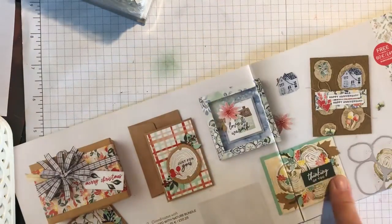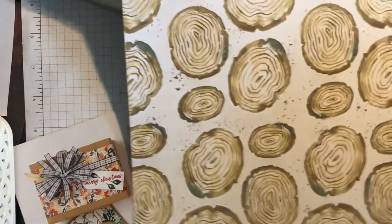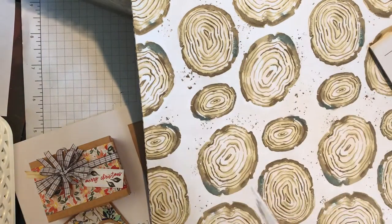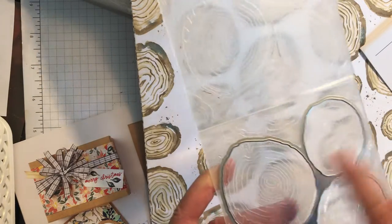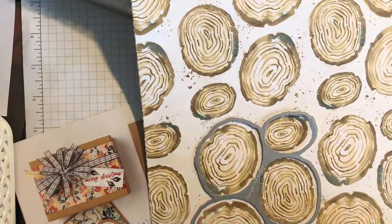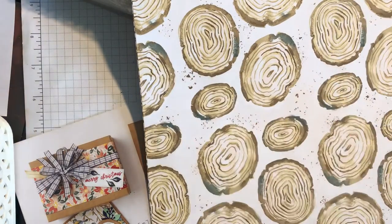And then you've got the Rings of Love 12 by 12 Designer Series paper. This is really nice, and the dies for this set will cut out the trees. This is called the hybrid embossing folder — basically you can either just use it as an embossing folder, or you take the cutting die and place it on top, put your cardstock on top, run it through, and it cuts and embosses at the same time. The clever thing about the paper is that you'll find this will cut out four sets of five rings each — so that's really good to know.